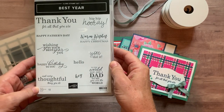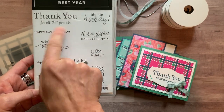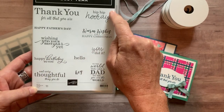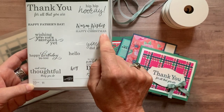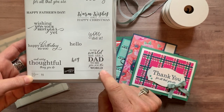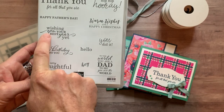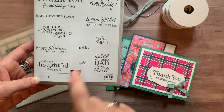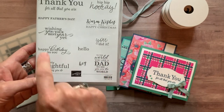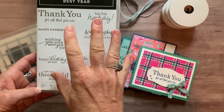This stamp set is called Best Year. We've got some great sentiments for throughout the year — thank you for all that you are and every thoughtful thing you do, hip hip hooray, you did it, warm wishes for a happy Christmas, to the world you are a dad, to me you are the world — and you can pair that with happy Father's Day. You've got happy birthday to you, wishing you the best year yet, hello, and hey. You can interchange some of these too, so you've got lots of options with this stamp set.